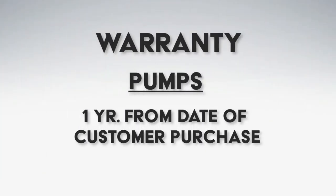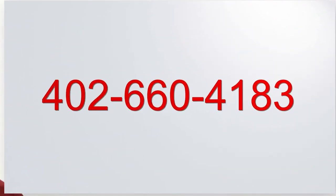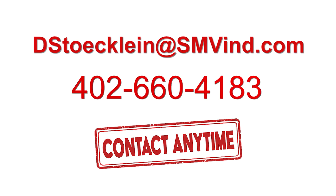Our warranty on the pumps is one year from the date the customer purchases it. The warranty on the units covers all manufacturer defects — whether it's metal, the tank, the hose, or whatever. We have so few issues with our units that we'll let that slide. If there's anything in question, feel free to call me. My name is Dave — call me if you have any questions. My cell phone number is 402-660-4183, or you can email me. I am open whenever you're open.